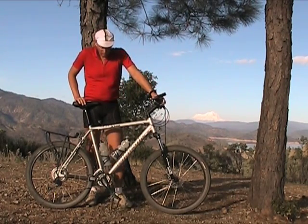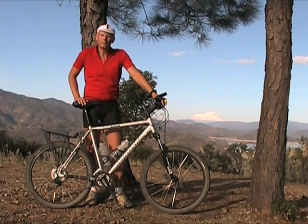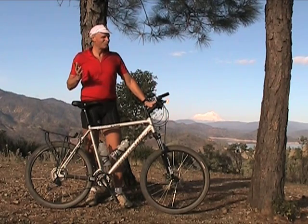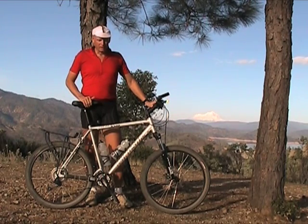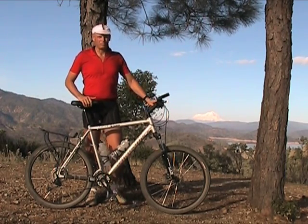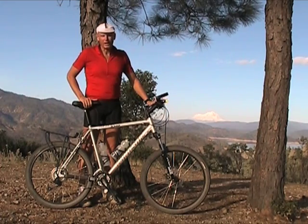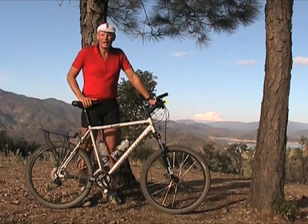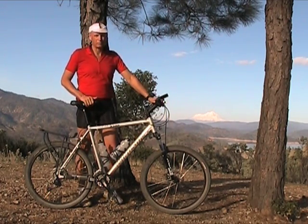The only major problem was something I knew about and should have fixed but never did. It came with a no-name crank set that had a lot of flex in it. I should have replaced it, and I didn't. Climbing a hill on the road, I cracked the crank arm in half. So most likely the cranks that come with it are not worth keeping — if you feel flex in the crank when you buy it, get rid of it right away and replace it.